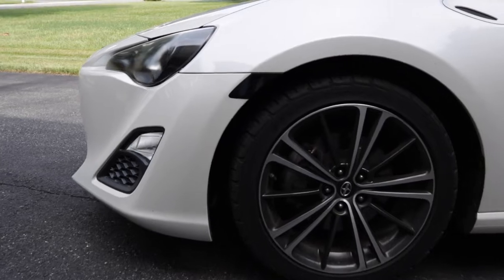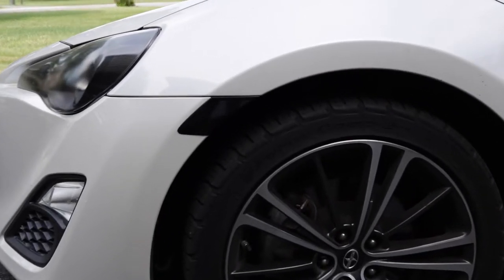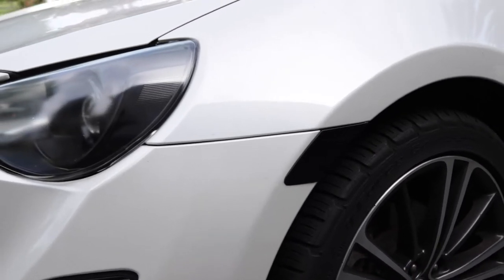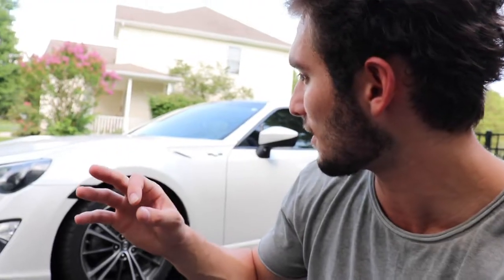It makes the car look ten times better. I've already had so many compliments on it — people ask if the roof has always been black like that. Along with the roof wrap, I also blacked out the side markers with the same vinyl. I just used leftover vinyl and covered the side markers with it. It finishes the car and looks so good. Instead of the car having multiple colors like the orange messing up the whole white and black theme, the orange is gone — now it's just black and white.